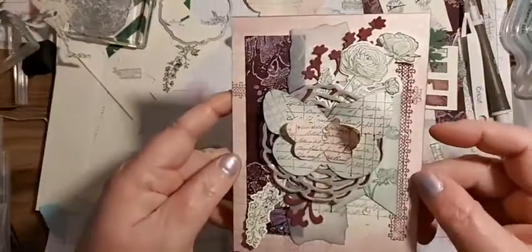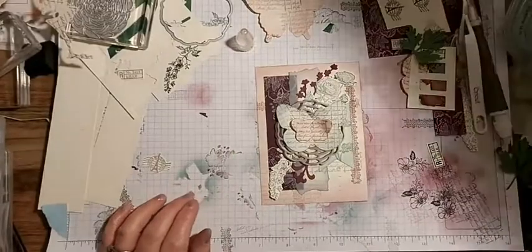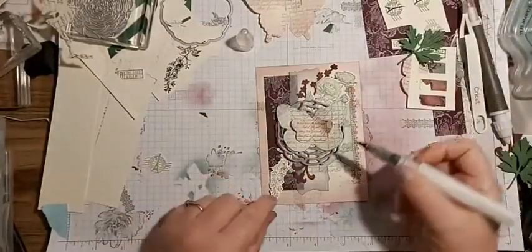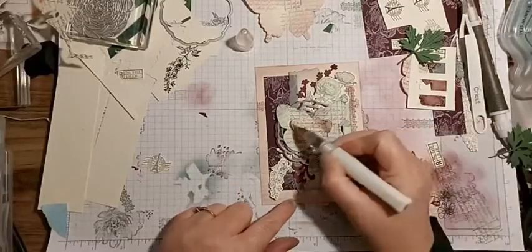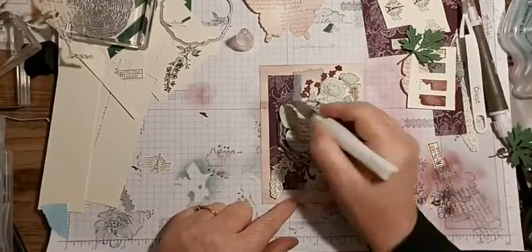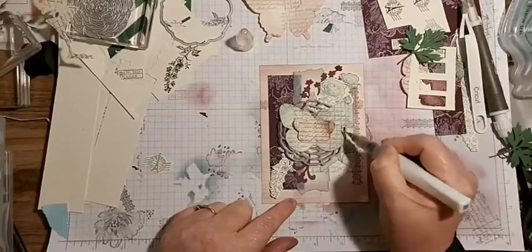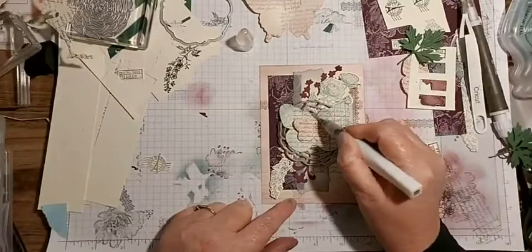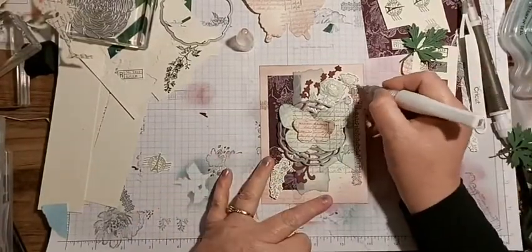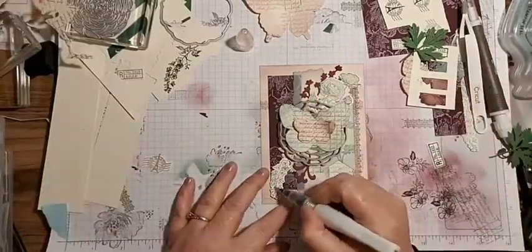Can you see all the little details and things on there? So much fun! And of course it wouldn't be complete without the Wink of Stella. I'm just going to put it around the very edge of the butterfly. Maybe a little bit on the flower too - you start and then you just can't stop!